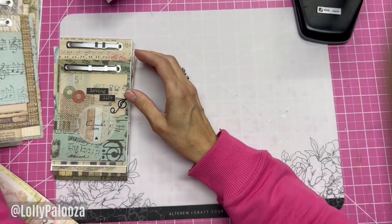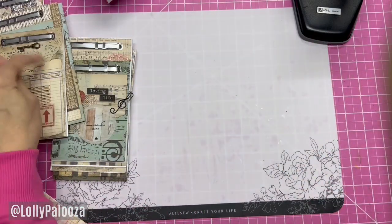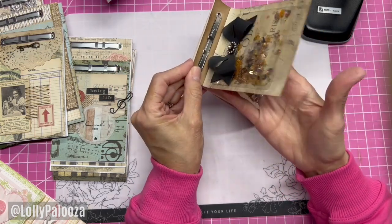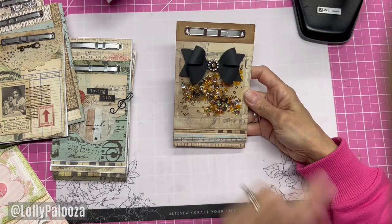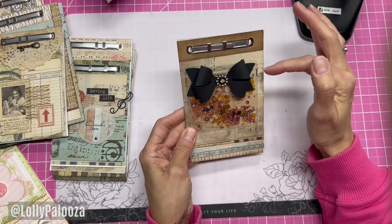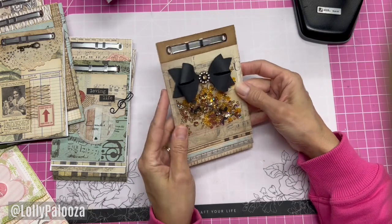The only thing I'd recommend you be careful of when embellishing is that your embellishments don't interfere with lifting your first page. For instance, this bow — when I first put it on, I put it up too high and I couldn't raise the page. Here's another embellishment option: I used one of those label stickers, peeled the back, stuck it down, filled it full of shaker bits, and sewed it shut. You could use other methods like double-sided tape and then cover it with washi.